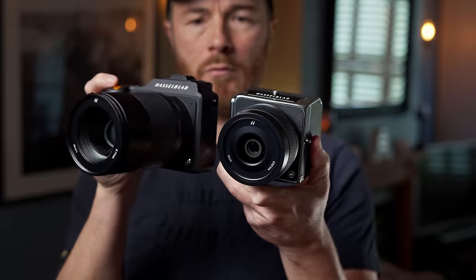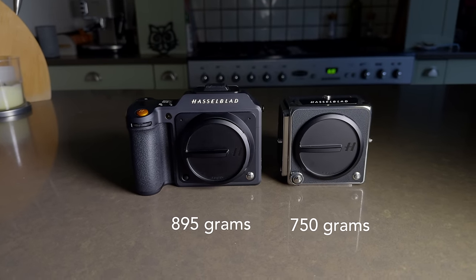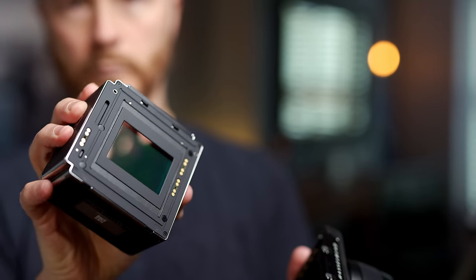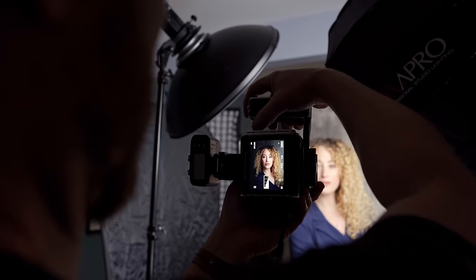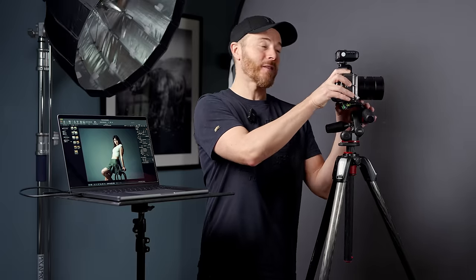It is the lightest and smallest medium format camera on the market today, weighing in at about 750 grams with the battery installed. And it comes with a massive 100 megapixel sensor, which boasts a 16-bit HNCS color science — their own natural color solution. What this means is that the camera captures color as close to how a human eye perceives color: 281 trillion colors, to be precise.